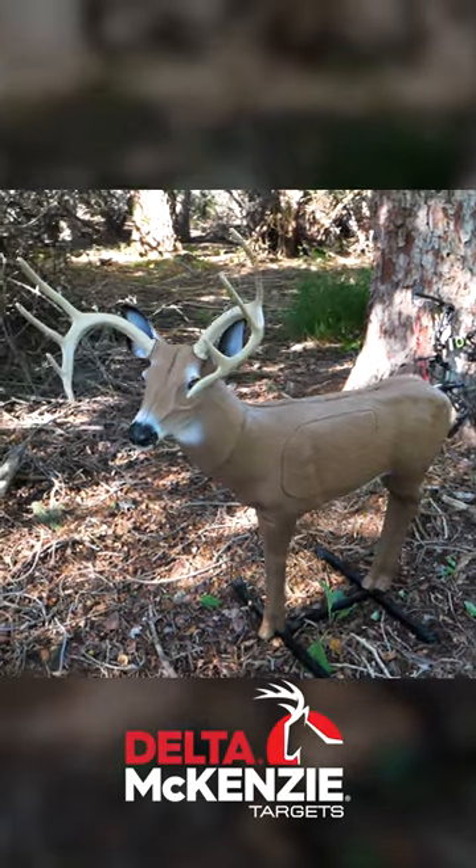Check out the Bloodline and all the other 3D and bag and anything you could imagine as far as targets at dmtargets.com.